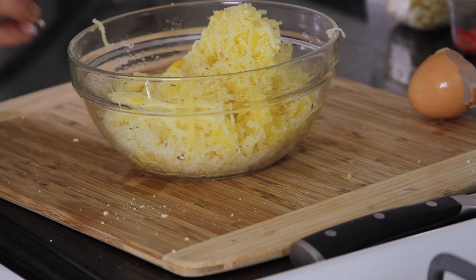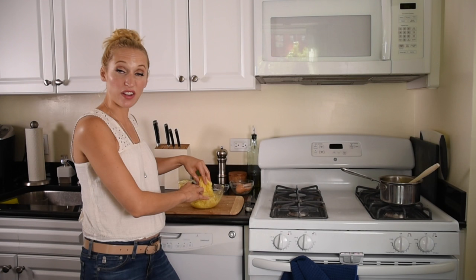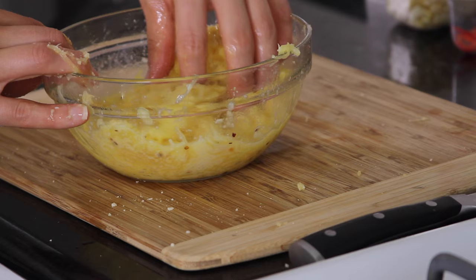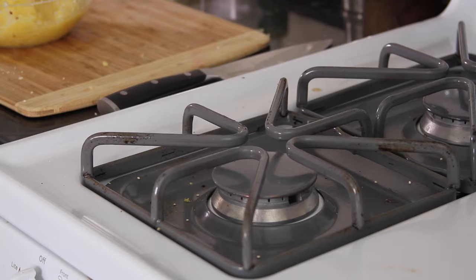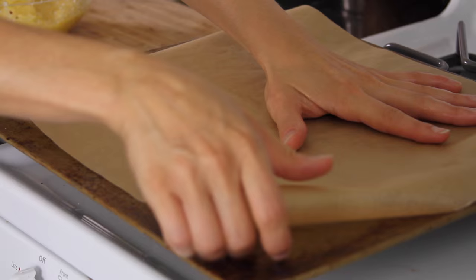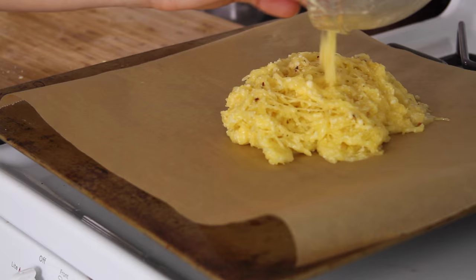I'm just going to crack 2 eggs in here and mix up the egg with our hands. You can put whatever seasonings you wanted in here — whatever floats your boat, you can really flavor this crust. I'm just going to get my baking sheet set up with some parchment paper. You really don't want this to stick.